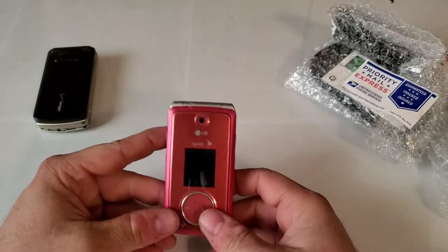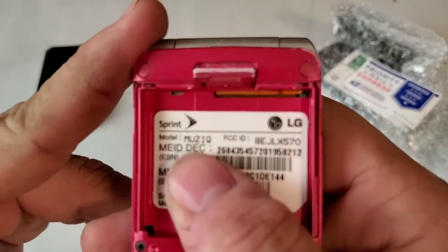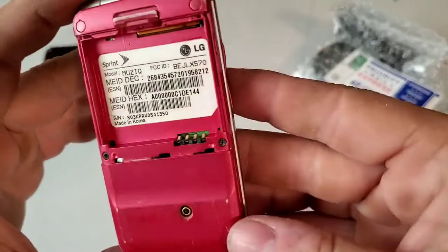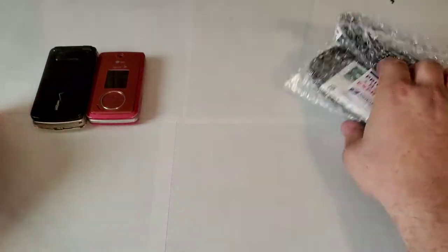Here is a LG — it's kind of like the Fusic except it's the Music model. This one doesn't have a battery, but it looks to be in somewhat decent shape.